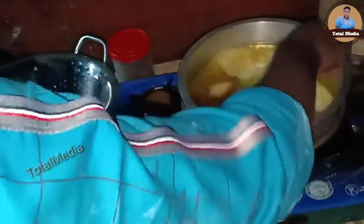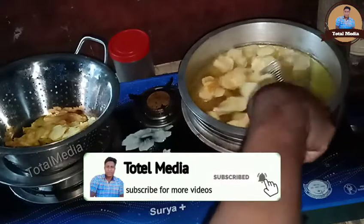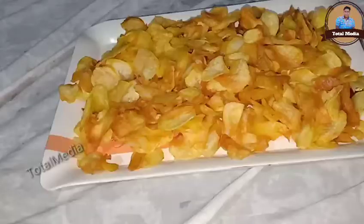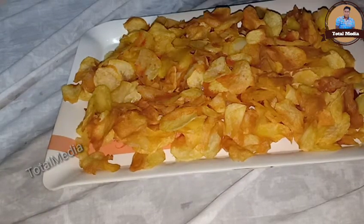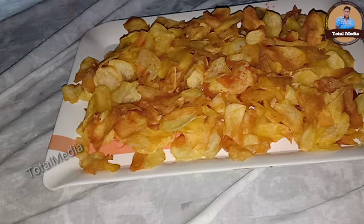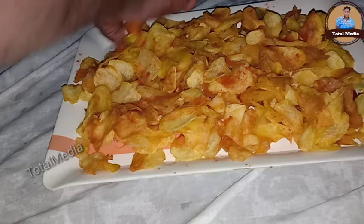Now we are going to cut it down — 1, 2, 3. The chips are very crispy. We just put the rice. We have to make some fresh vegetables.